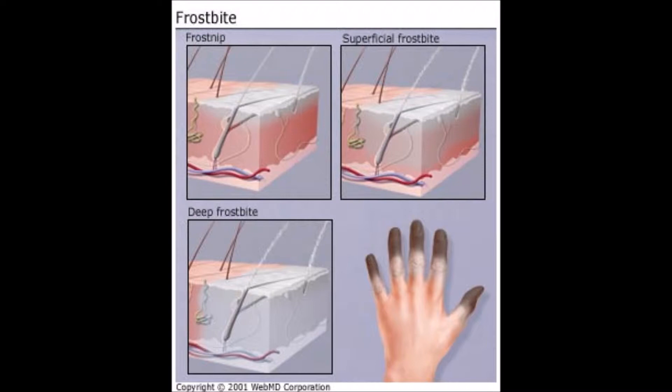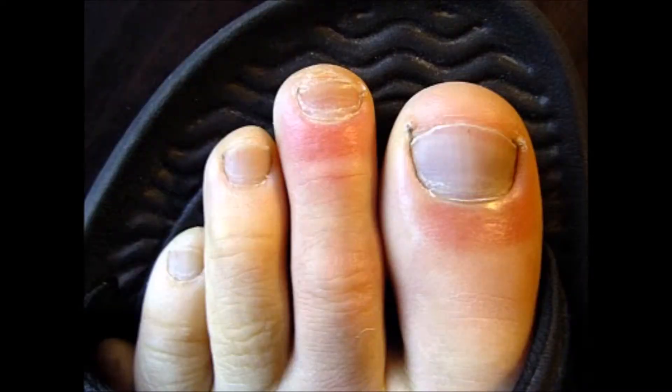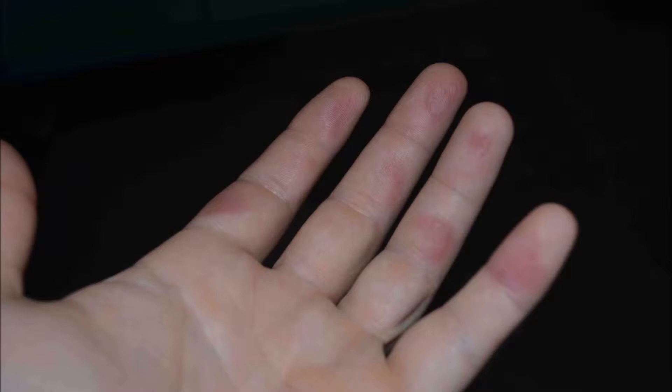There are three different types of frostbite. The first is called frostnip. It is the least serious type of frostbite, and it can be characterized by dark or red areas of skin, and the skin should feel normal when pressed on.